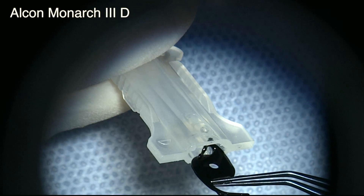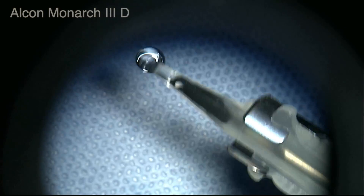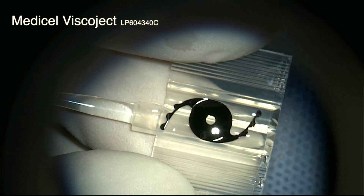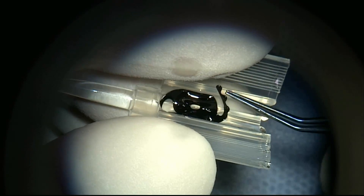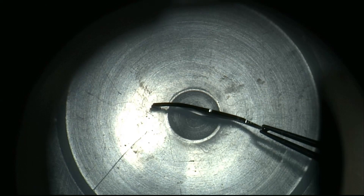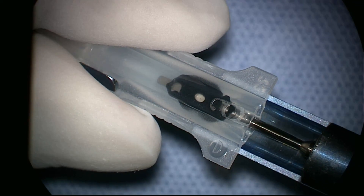It may be used with different injection systems, with a preference for cylindrical plunger tips. Because of the very thin profile, flat tips may not be able to push the implant forward.